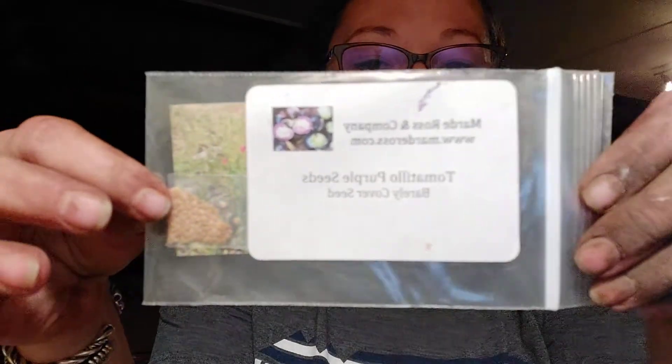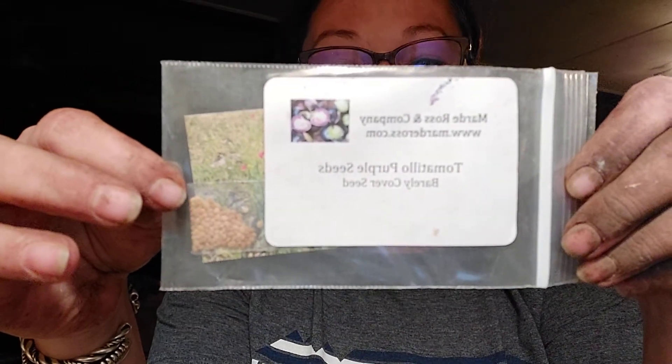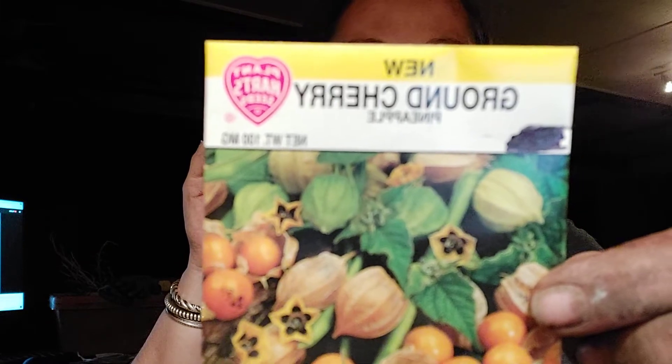These are purple tomatillos — super excited. Those are going to go with our pineapple ground cherries. Super looking forward to having those in the ground.